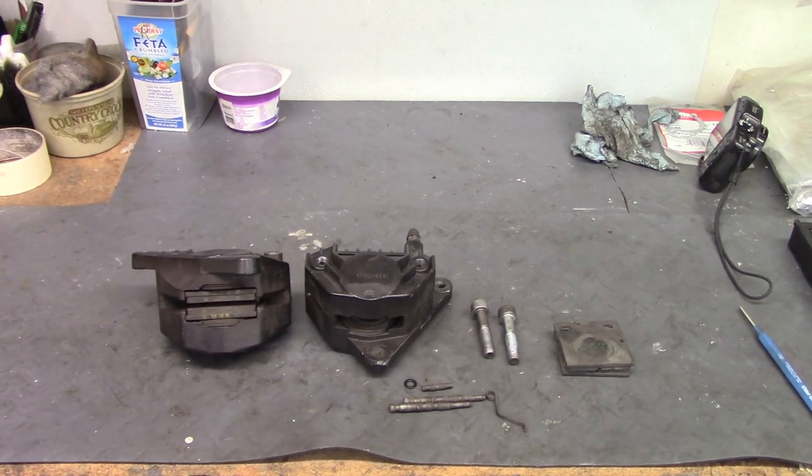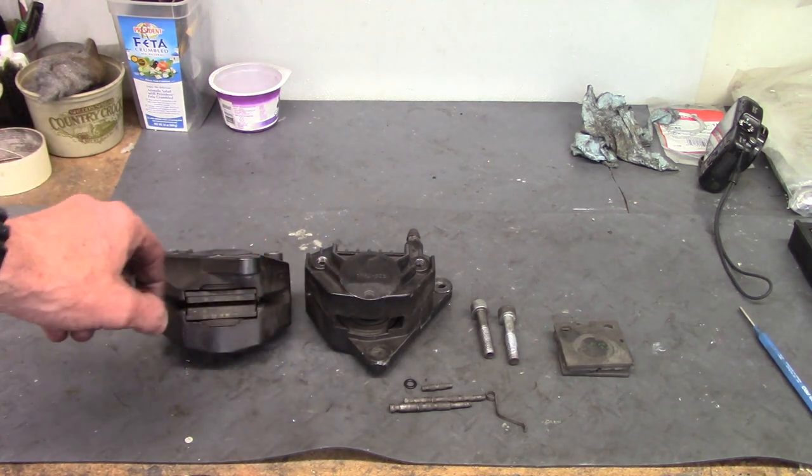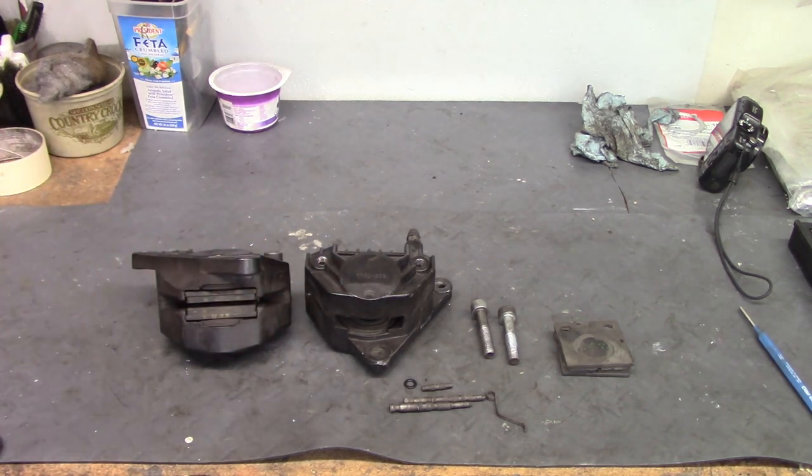These are disc brake calipers from a 1983 R100RS. This is the rear caliper and this is the left front. I thought I'd show the major components and how they go together.